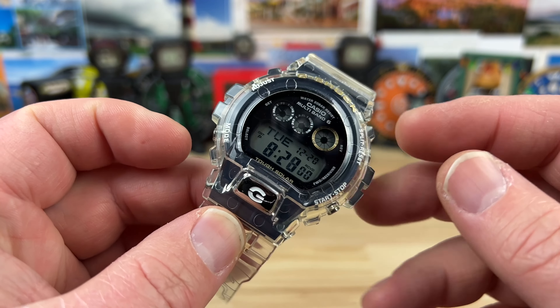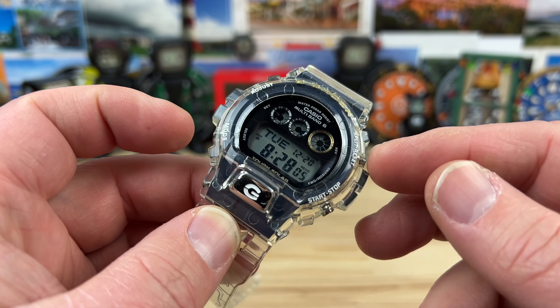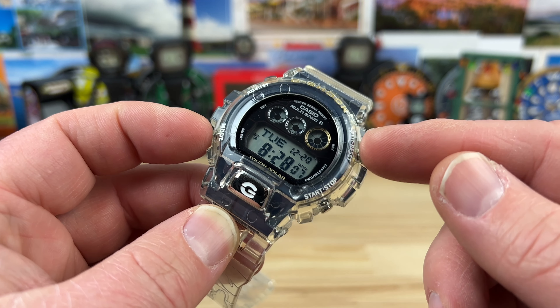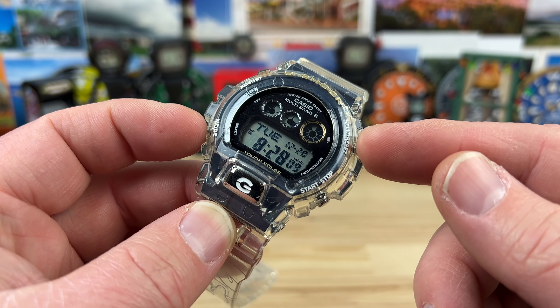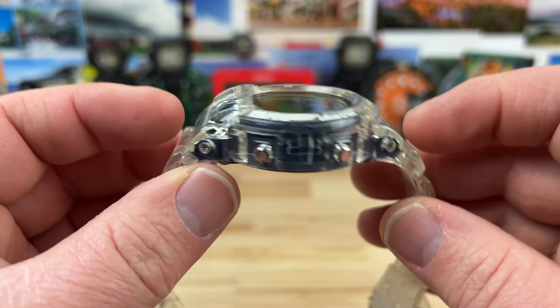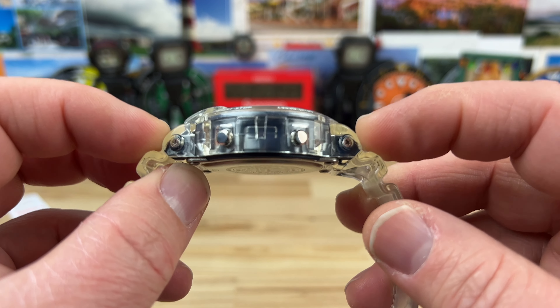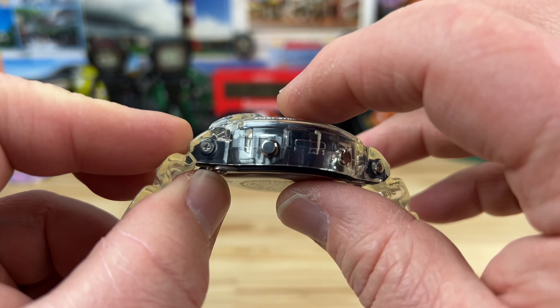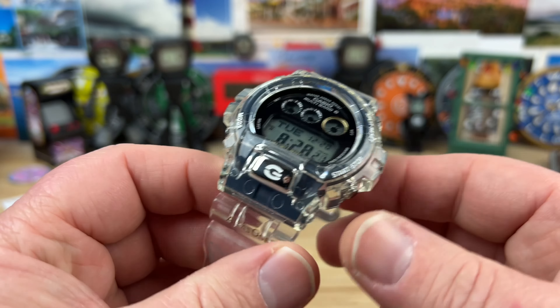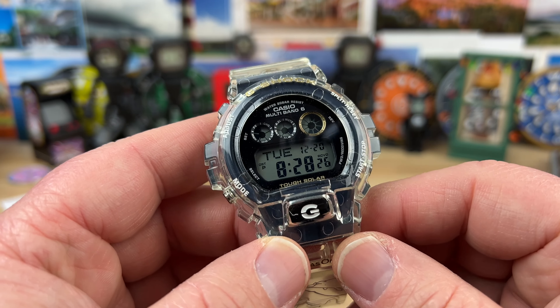For measurements, to keep it fair I don't include crown guards or bumpers. Measuring from lug to lug it's 44.6 millimeters — even though it's a proprietary strap design. Case depth measures 53 millimeters, thickness is 15.3 millimeters, and in this configuration it weighs 64 grams.